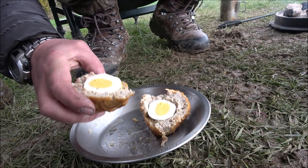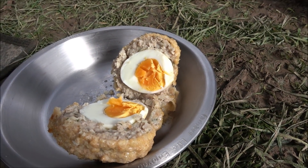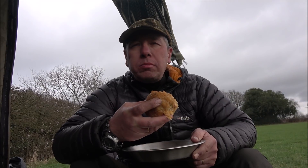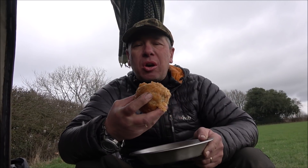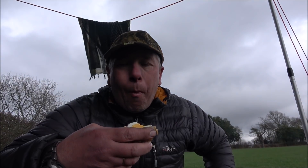Cheers guys — one scotch egg to go. So cheers Eric, hope yours turn out well. I'm going to have a bite of this now. Stunning. That was about 45 to 50 minutes in a Dutch oven and they turned out really nice — all the spices and the flavours, beautiful. Mmm, stunning.